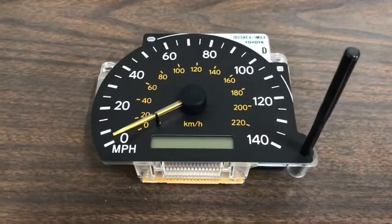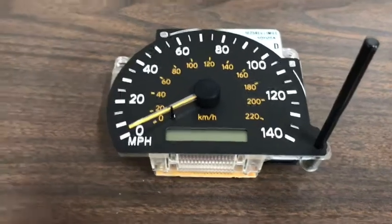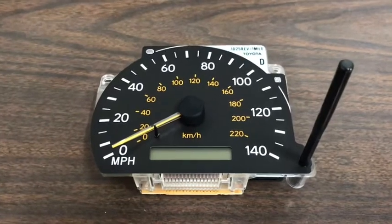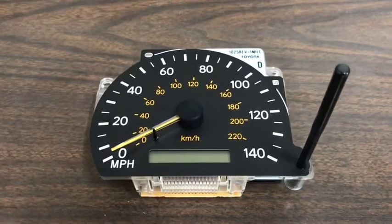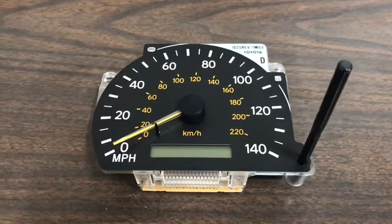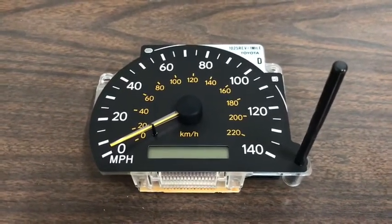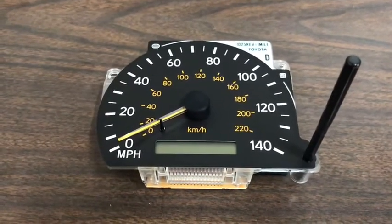If you only have one of these issues, I can't guarantee this fix is for you. But there are several ways to do it. You can replace your whole entire instrument cluster panel, which can cost anywhere between $60 to over $100 from a junkyard or on eBay. This fix will only cost you anywhere between $5 and $15 if you already have some of the tools or not.